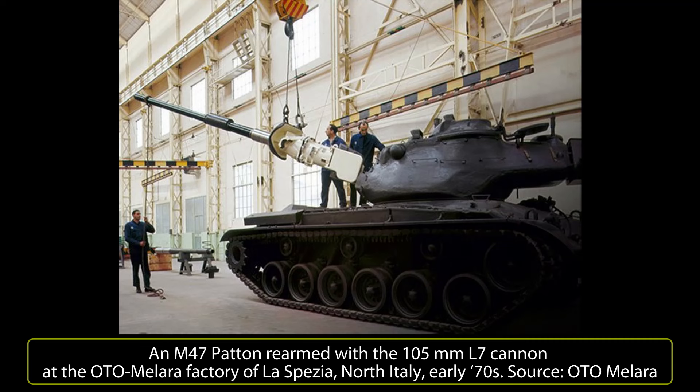Starting in 1969, Marconi also produced an upgraded version. Only one prototype was built, mostly focused on upgrades to the firing system. It added a brand new fire control system and sights, and replaced the original stereoscopic rangefinder with a more efficient one made in Italy.